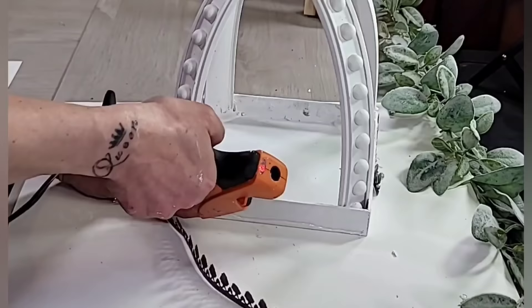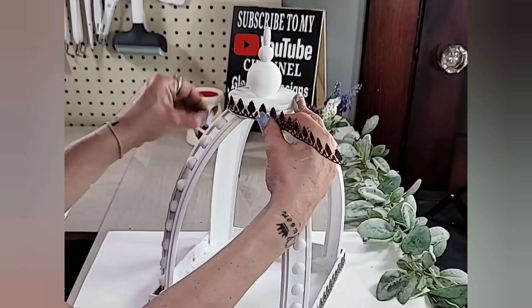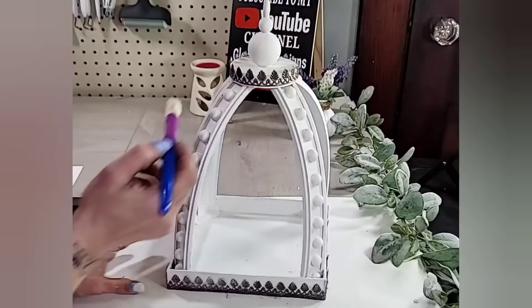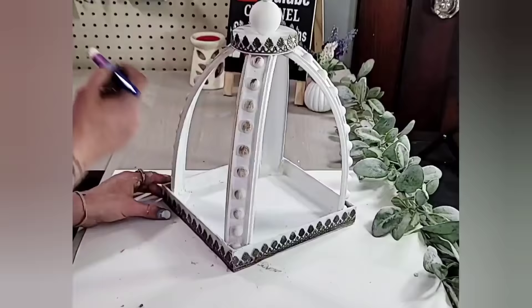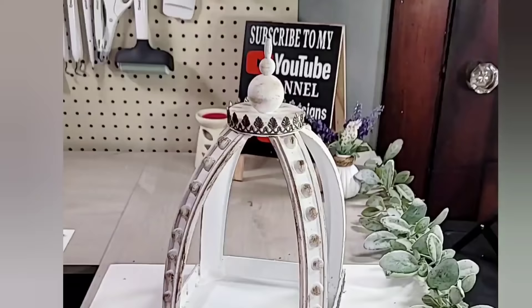Once you have the metal ribbon glued completely around the bottom shadow box, you're going to do pretty much the exact same thing to the lid that we put at the top of the lantern. At this point you could leave your lantern just as is, but I always have to go a step further — I take that little chippy brush from Dollar Tree and add some antiquing wax onto the beads and pretty much the entire lantern so that it gives a really nice distressed look.